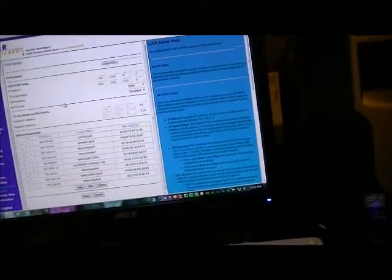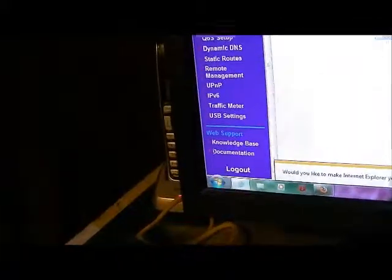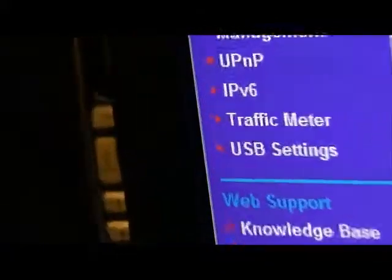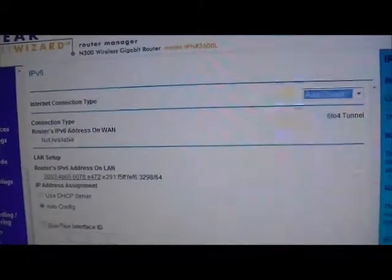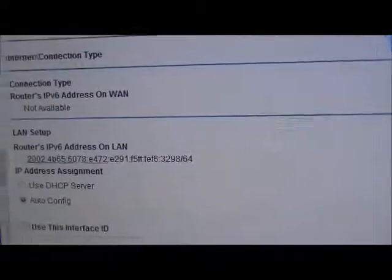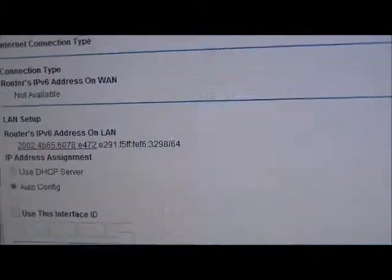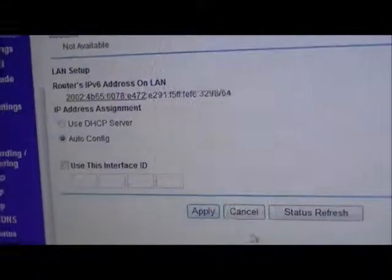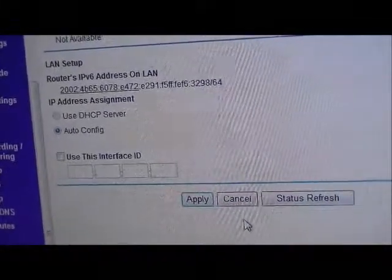Using the default software by Netgear, this router has IPv6 support. I have it set to auto-detect, but because I'm using a 6-to-4 tunnel setup, this is how I end up setting it, and IPv6 doesn't work with that configuration.